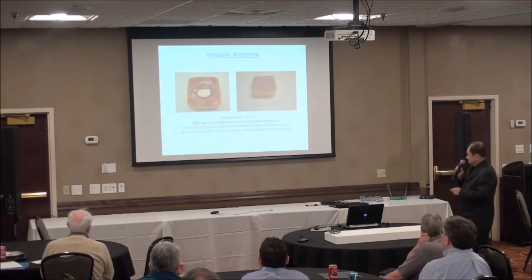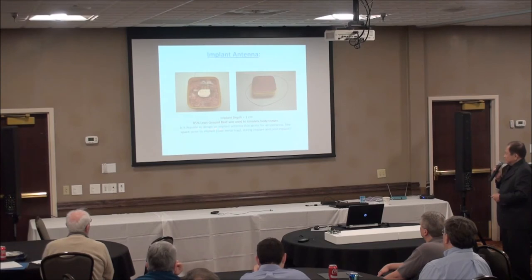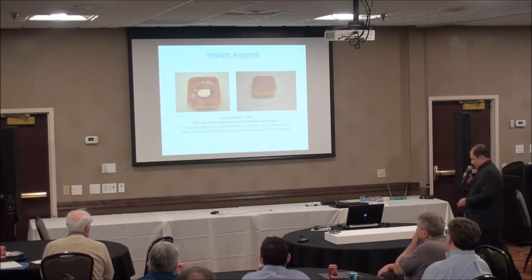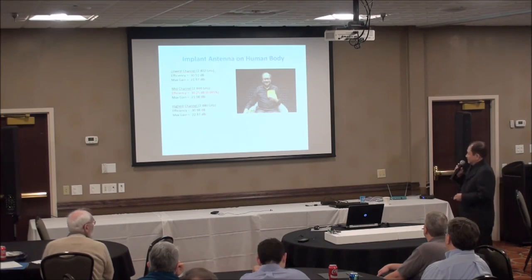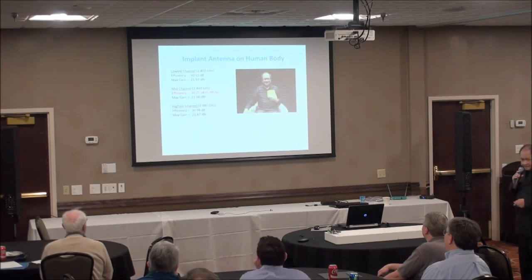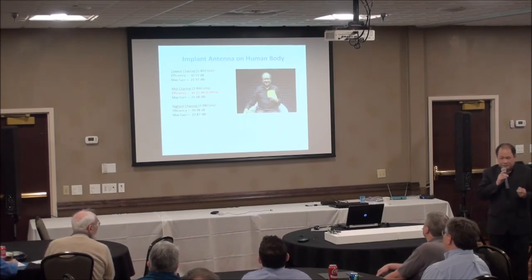For an implant antenna, using a tissue simulator with 85% muscle properties, if you use your hand to cover the antenna you get similar results. The implant antenna gain is about minus 30 dBi — the human body is very lossy. The question is: is it feasible to design an implant antenna that works in all scenarios — free state, prior to implant on a metal tray, during implant, and post-implant? The answer is yes.